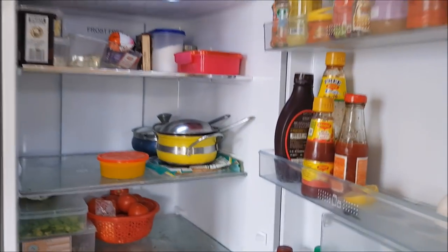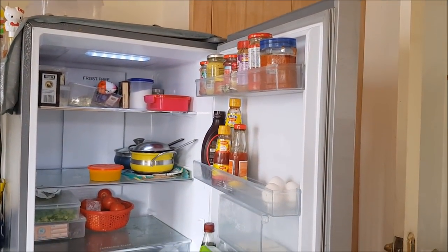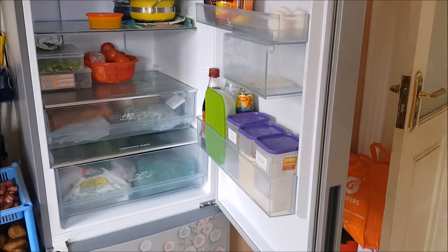My fridge is from Hitachi and the best part is it has the freezer section at the bottom and the main fridge section at the top, so it's easy for me to access it.